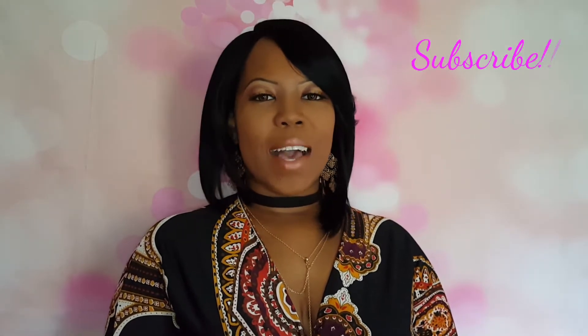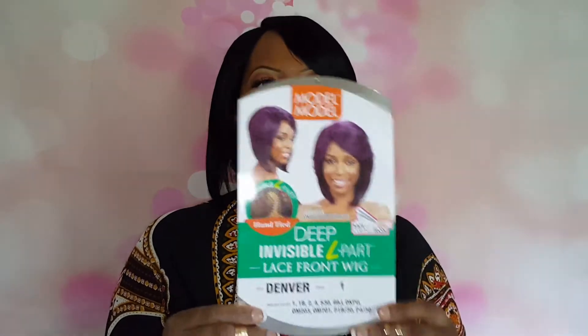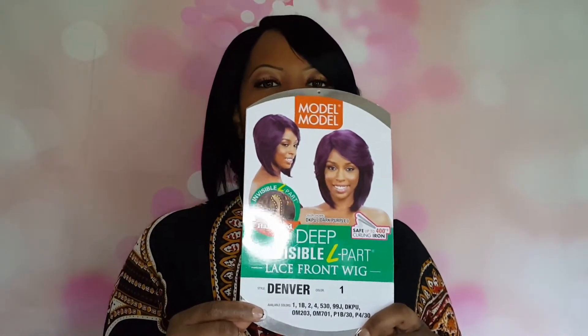Hello, everyone. Welcome back to my channel. So for today's video, I have another wig review for you guys. Let's just get started. So this unit that I am rocking today, this is by Model Model. And this is a deep invisible airport lace front wig. The name of this is Denver, and I have Denver in the color number one.